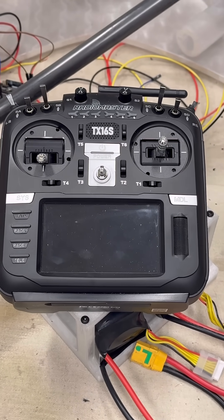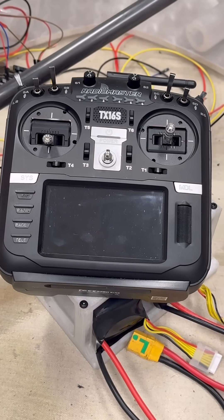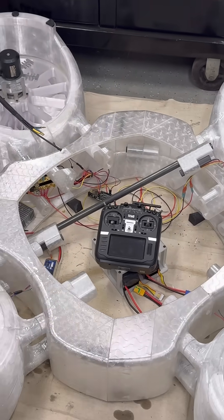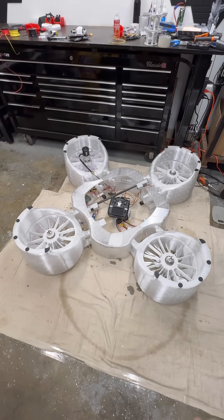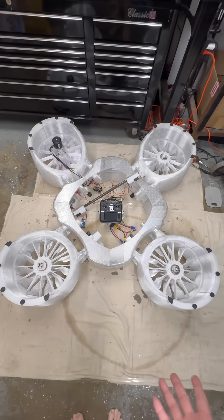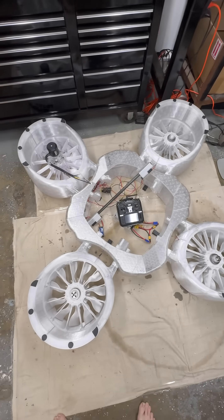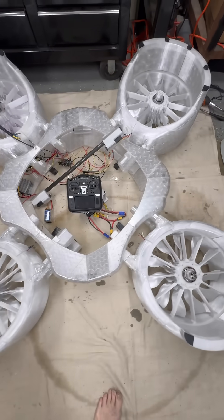I kind of want everyone to just get a feel for this thing. I'm gonna have to zoom my camera out. Holy crap. It's upside down because I'm still working on the power system and everything else that's coming in. But this is a much bigger drone than I anticipated.